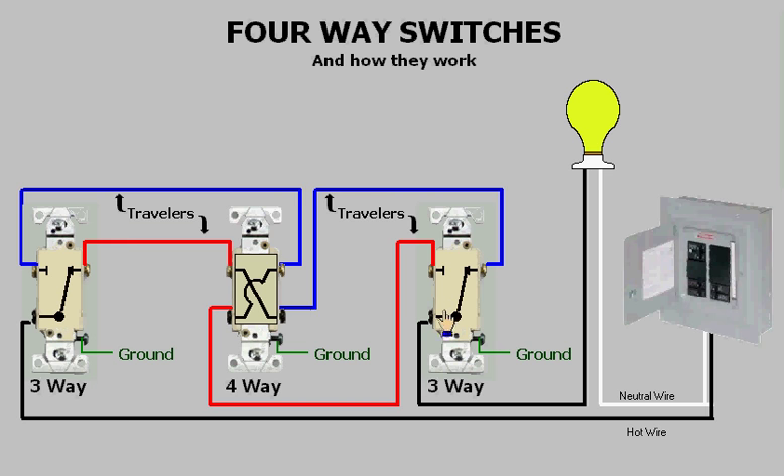Power moves on to the three-way, energizing the light. This is how four-way switches work — they either pass the traveler straight through or they crisscross the travelers. This has been a presentation on four-way switches and how they work. I hope this has been a help to you. Thank you for watching.